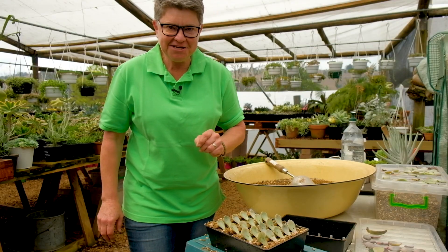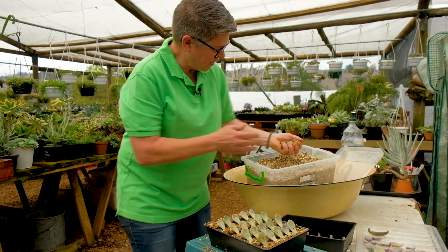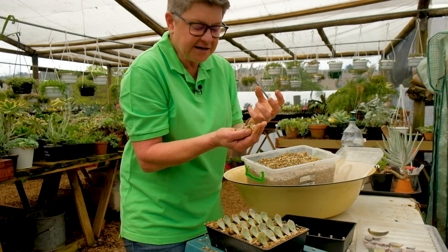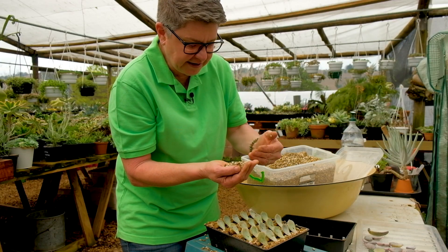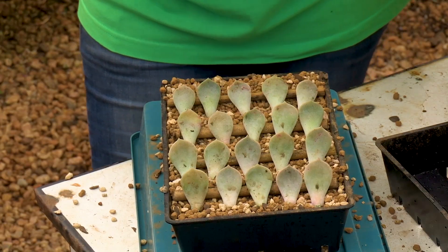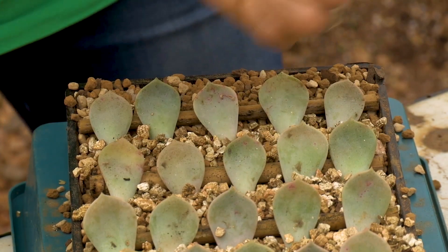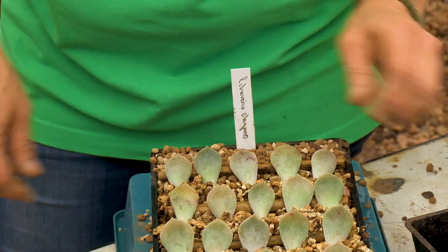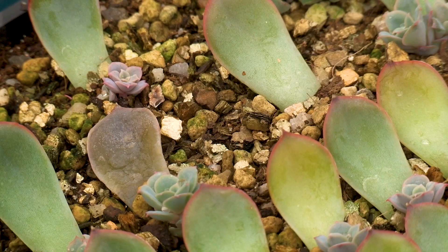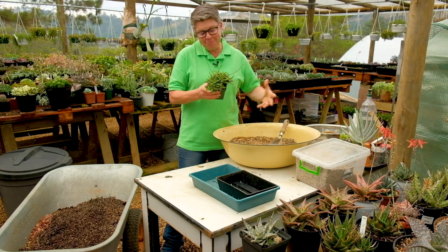Here's the game-changer: take a little bit of vermiculite. It has amazing moisture-holding capacity — it can hold at least ten times its volume in water. The biggest problem with these little leaf cuttings is drying out, so just top-dress with a little vermiculite, put them in a well-lit spot, water, and in a few weeks you'll have more babies.